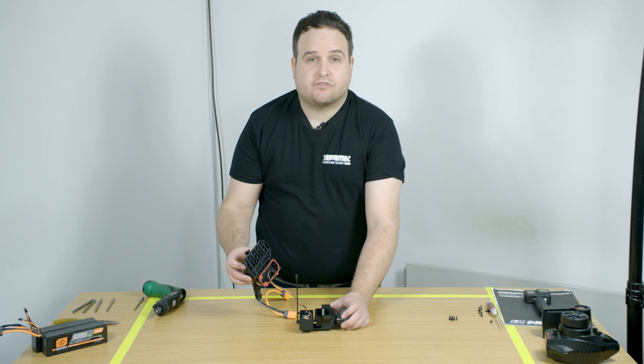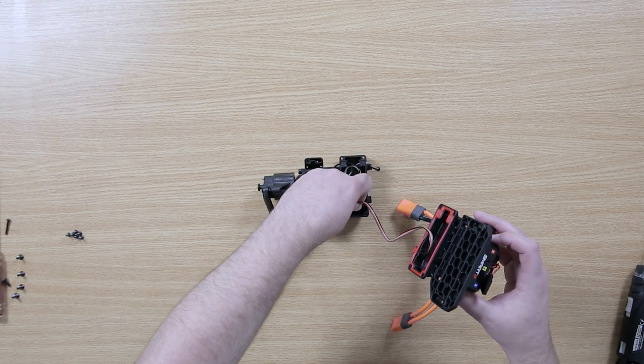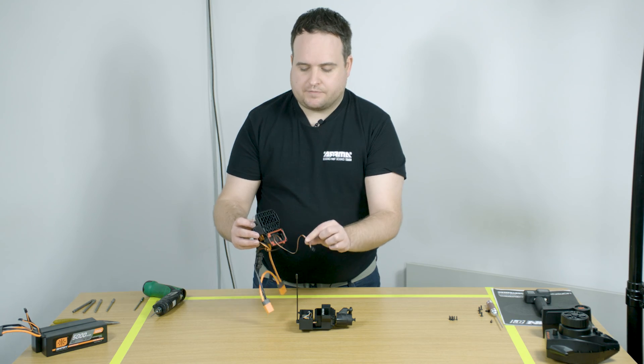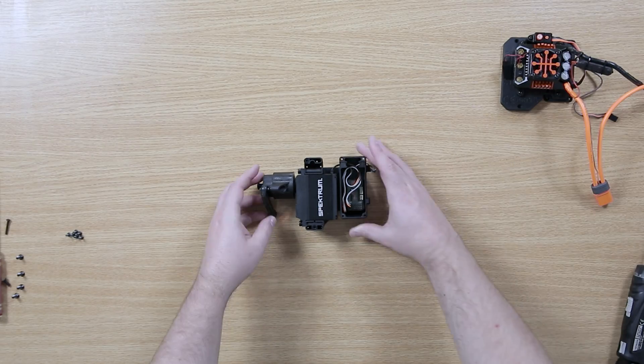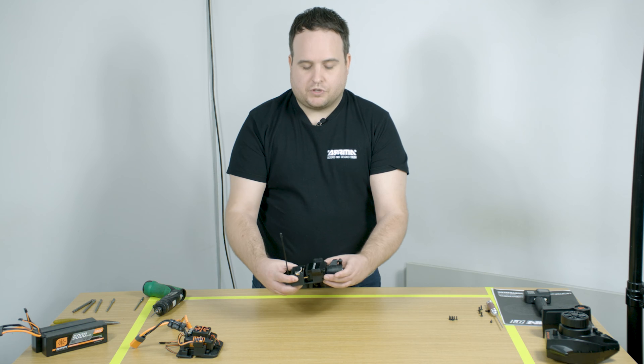To completely remove the electronic speed control from the unit, just unplug the receiver connector and then you're left with the servo and the receiver as one unit.